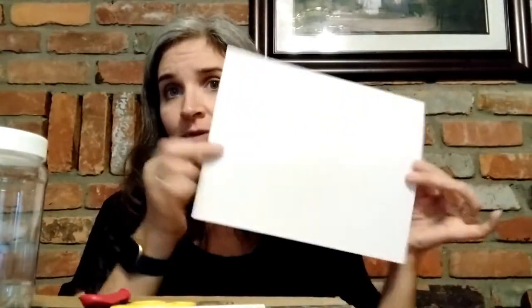The materials you're going to need are a large mason jar or clear sturdy jar, a balloon, scissors, a rubber band, a drinking straw, scotch tape, a sheet of cardboard or card stock — if you have a sheet of card stock, that will work just as fine — and a fine-tipped marker or some sort of writing implement.